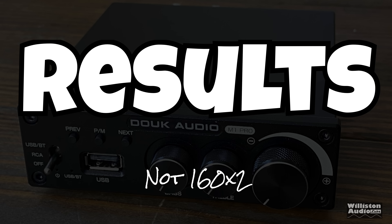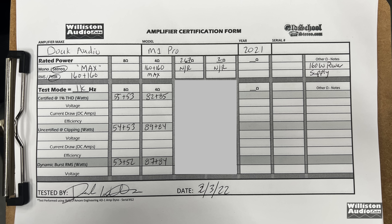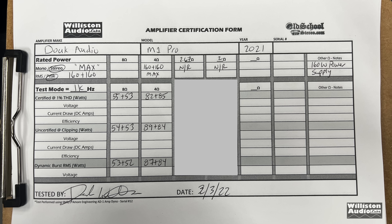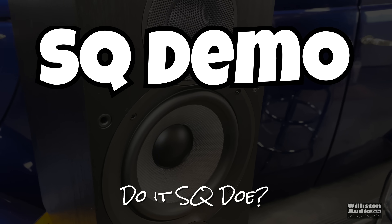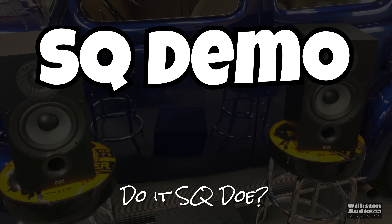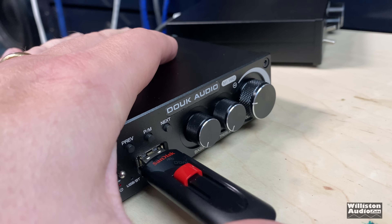Looking at those results, it's clearly not 160 by 2 — you can pause to see the full numbers. There are additional tests at the very end of the video after the credits, so make sure you stick around. Now let's hook it up to our Elac speakers and the Polk powered subwoofer and see how it sounds, using tracks from the YouTube audio library loaded onto a USB drive.